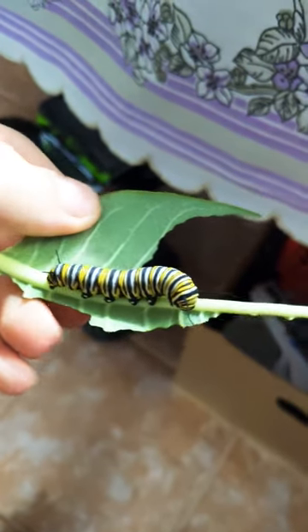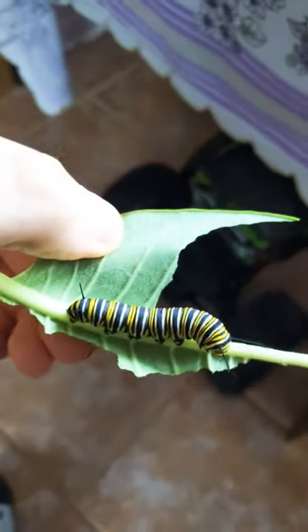Look at that beauty. This is part three of Raising Monarch Butterflies.